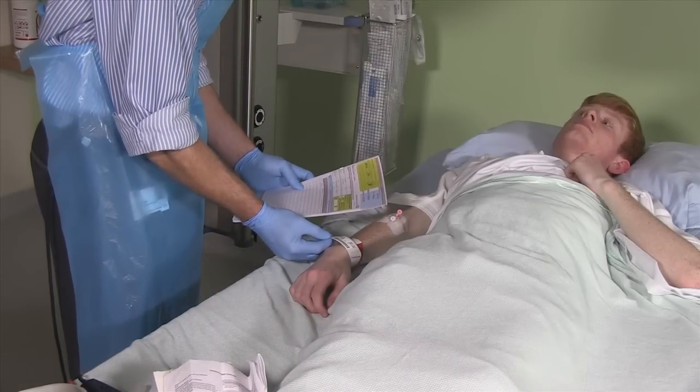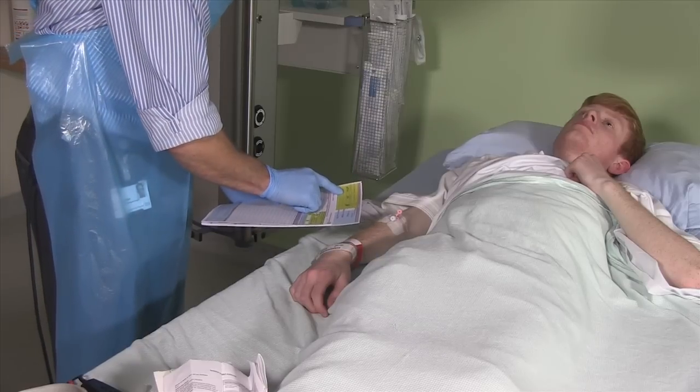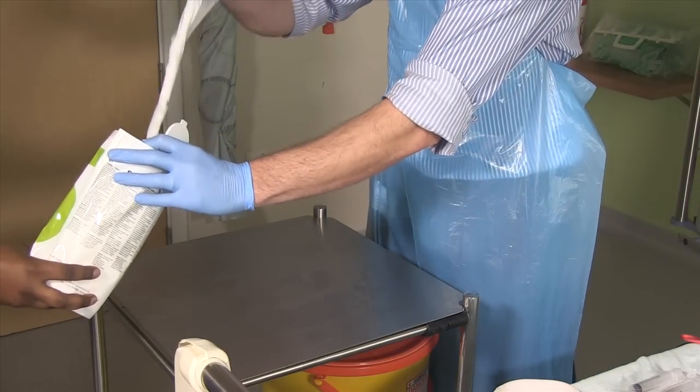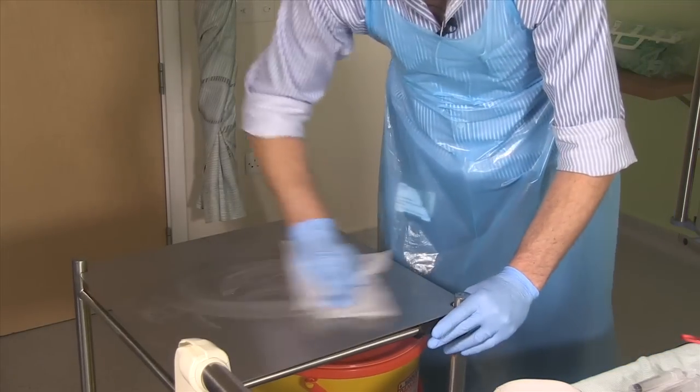Make sure that you've identified the patient and the drug prescription chart and that they match. Check for allergies both on the wristband on the patient and in the allergy box on the prescription chart. Make sure that you have a clean work surface and wipe it with a sterilising wipe.